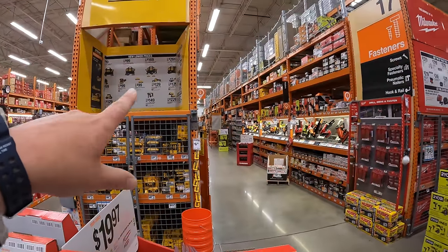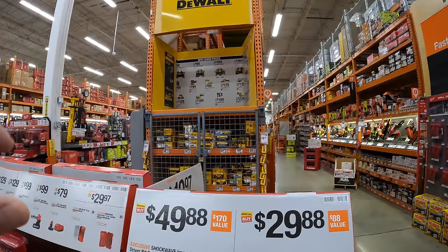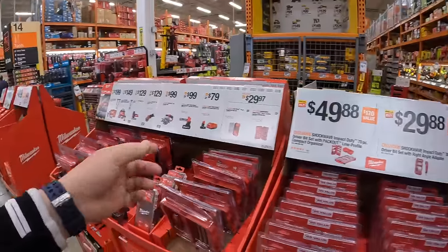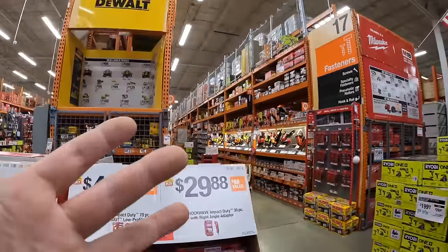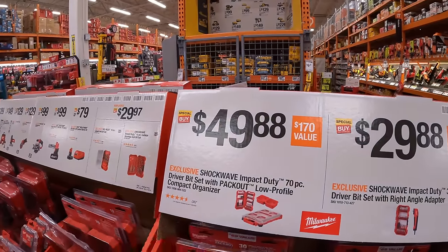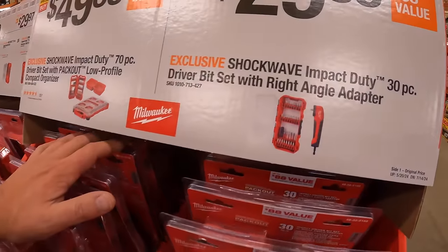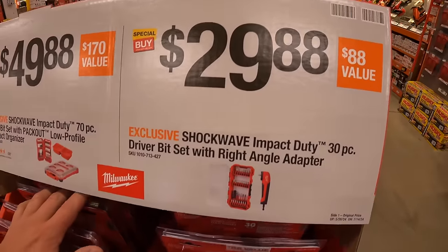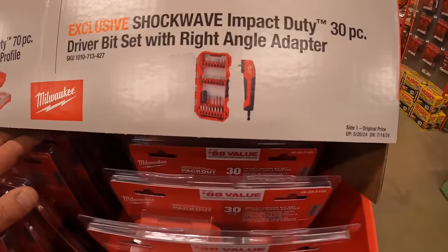I haven't even talked about any of the end cap stuff yet — we'll get to that, because as you can see there are more sales here, more sales down the way. It's a 27-minute video already. Home Depot has so many sales right now. $29.88 — you get the Shockwave 30-piece driver bit set with right-angled adapter.